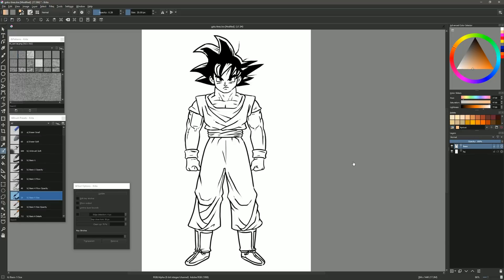Krita 4.0 has a new feature called Colorize Mask. Essentially, it'll let you make marks in the image, and then an algorithm will detect where the lines are and automatically fill within those lines. On top of that, you can easily edit the colors and fills, and you have a lot more control than you'd have using the paint bucket. So let's take a look at how to do this.